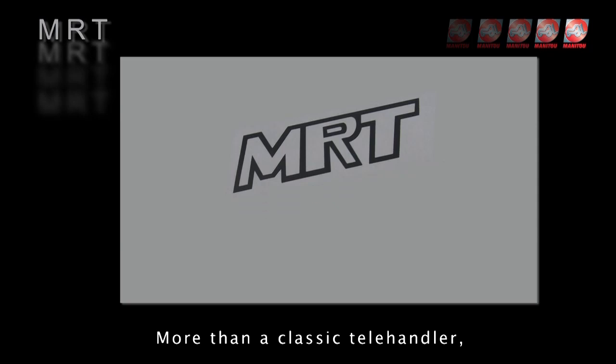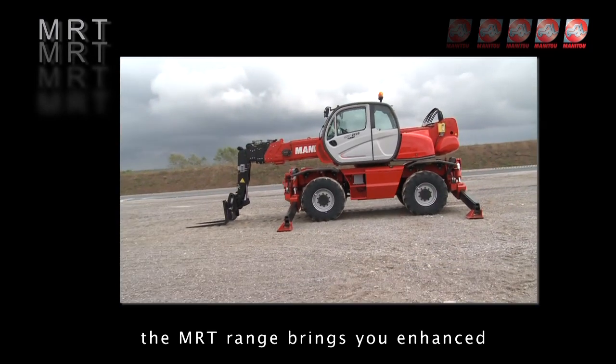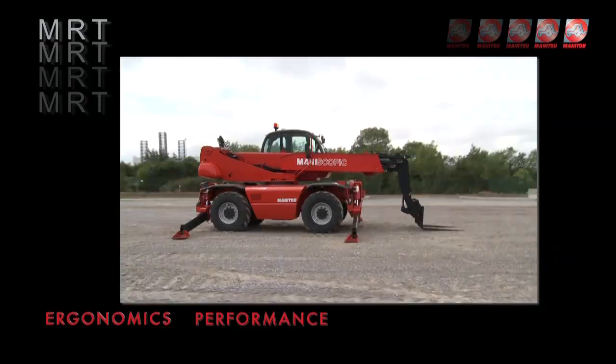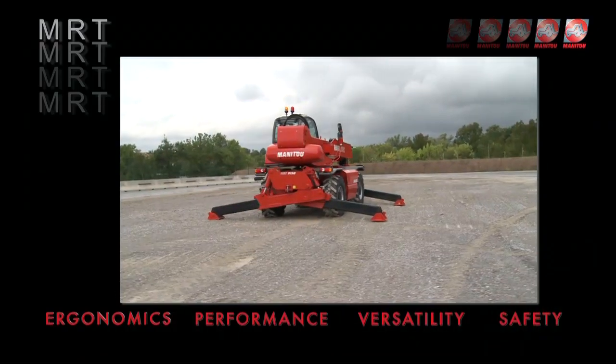More than a classic telehandler, the MRT range brings you enhanced ergonomics, performances, versatility and safety.